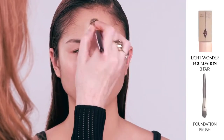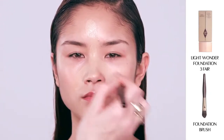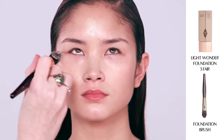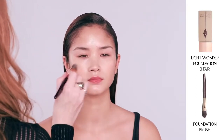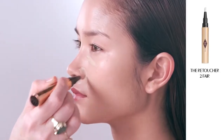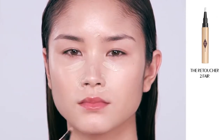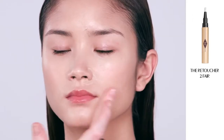Now I'm going to pop on a little bit of my Light Wonder Foundation, starting with the center of the face and working outwards. It's a really beautiful foundation because it feels so weightless, as if you're wearing nothing. It gives you wonderful coverage, lasts 10 hours, and really floods the skin with moisture. Next I'm going to use my Retoucher, which retouches out any red marks around the nose, underneath the eyes, and any blemishes. It's got a lipidic complex in it and acts like a fluid plaster — it smooths everything out.